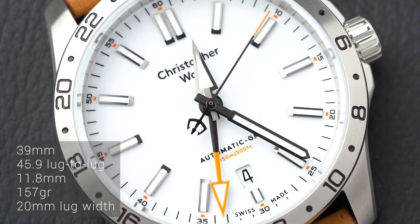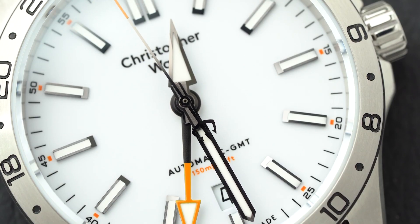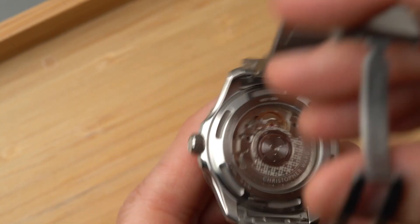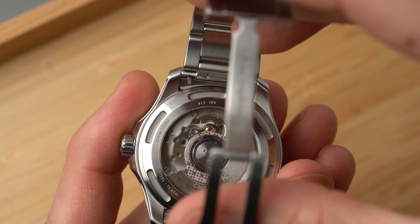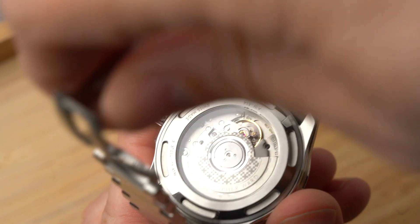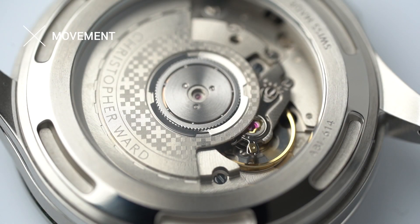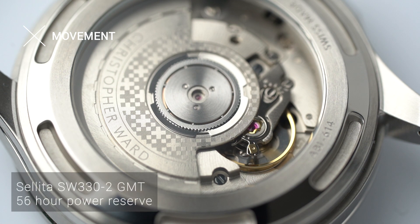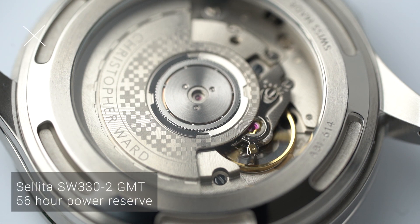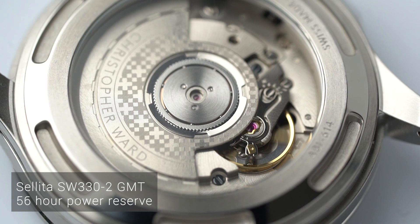To me personally it feels smaller because of the wide dial — I'm not accustomed to that yet — though other people have commented that it looks bigger on my wrist. When we turn over the watch, we can see that Christopher Ward opted for an open case back, which is a really nice thing at this price point. That brings us to the movement: they put in the Sellita movement with a GMT complication built on top, and it is good for a maximum power reserve of 56 hours.